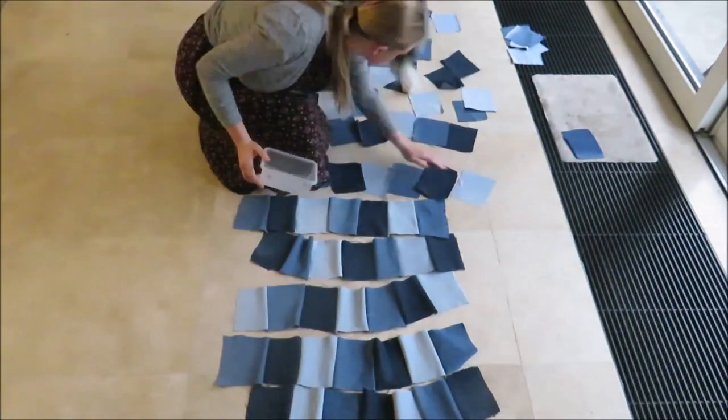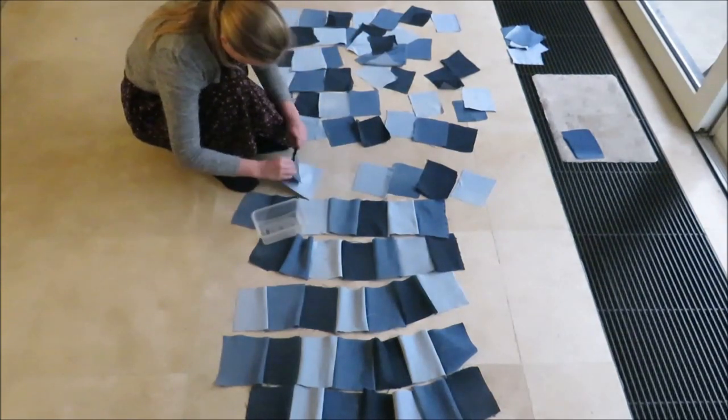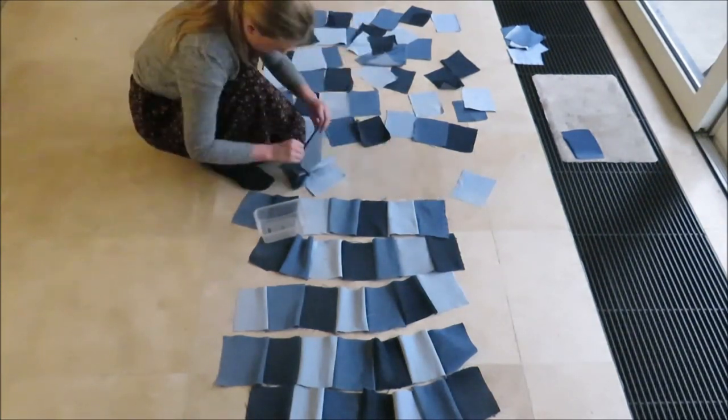And then the dog did it again. At this point I just gave resorting the patches up and I sewed them into straps anyway.